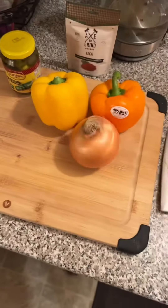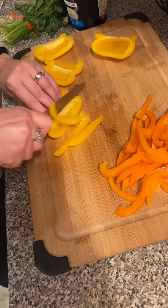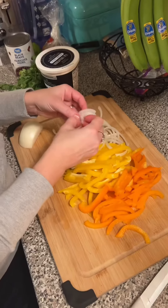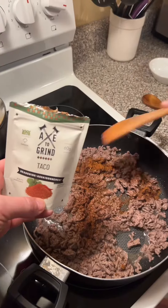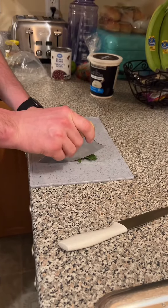Add salt and pepper while you're waiting, then cut up an onion and two peppers. Once the beef looks perfect, sprinkle on taco seasoning and chop up your cilantro.